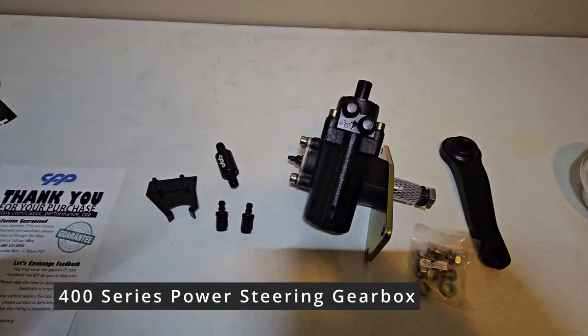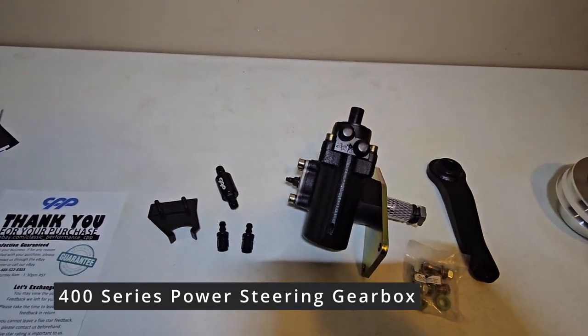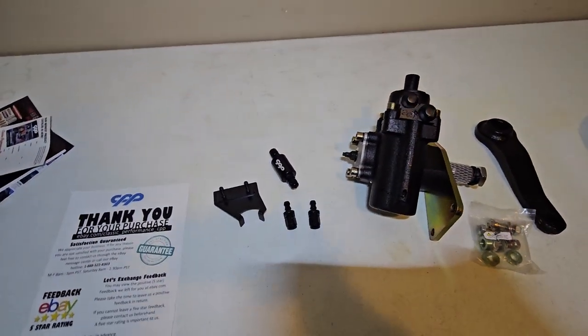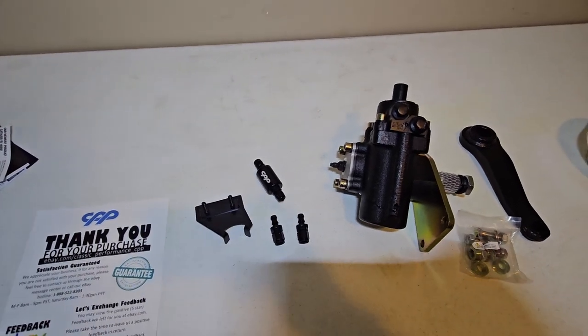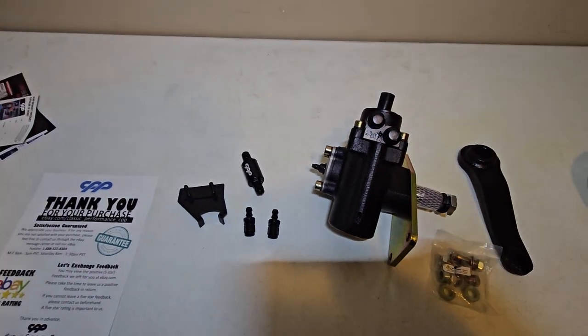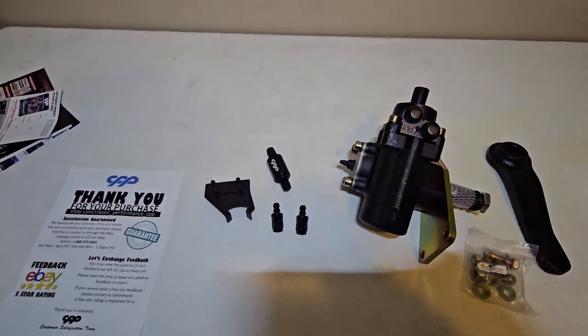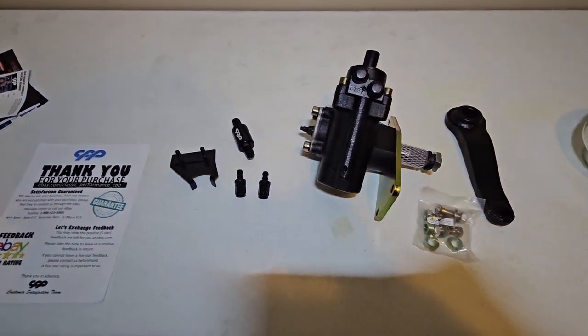This kit doesn't come with the power steering pump. They have two kits available — one is the complete kit, and one is this one. This was $5.99, kind of expensive, but if anybody's priced these steering racks, you know that's where the money is.